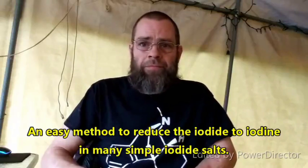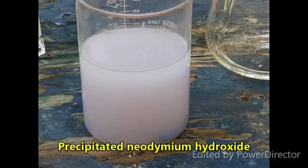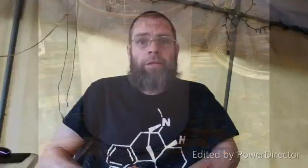Then I dropped out the neodymium as the hydroxide, filtered that off, rinsed it, reacted it with nitric acid, and then evaporated it down — reconstituting and evaporating down repeatedly — trying to remove as much of the nitric acid as I possibly could.